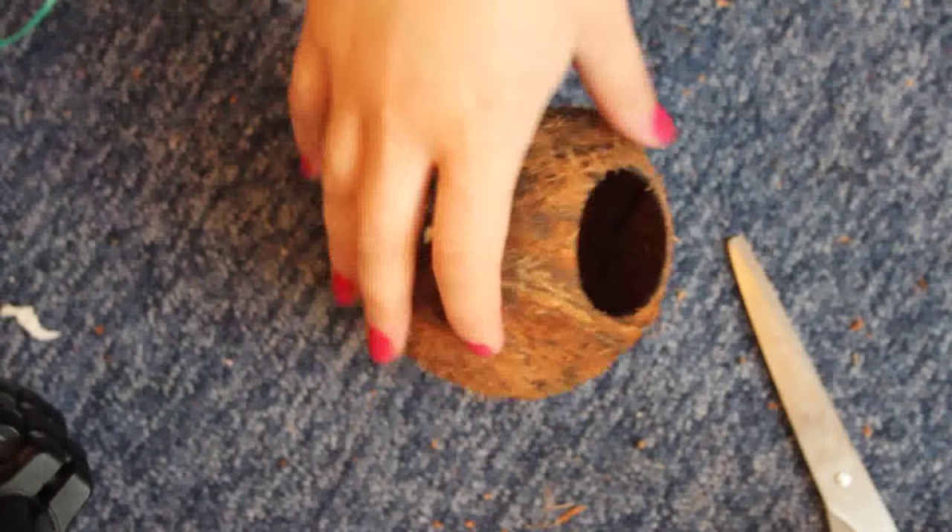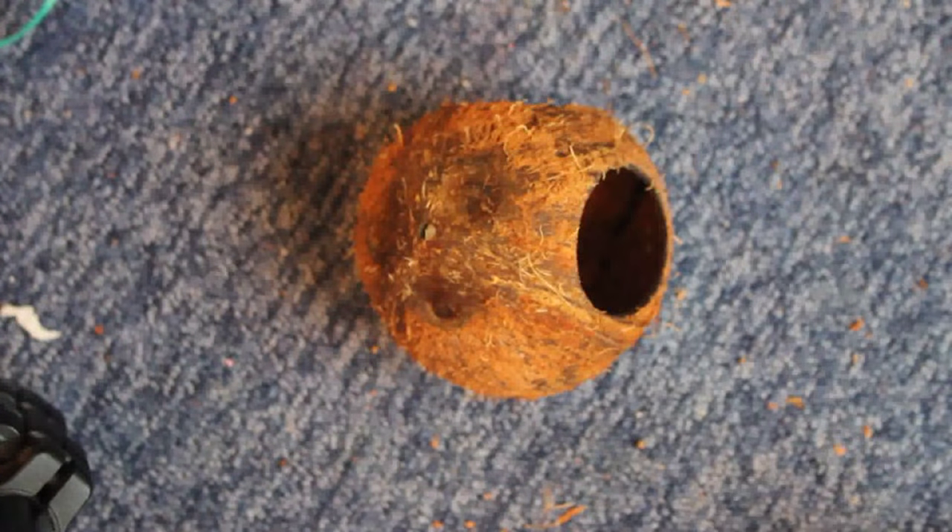This next bit is completely optional — you can pull off some of this husky strand situation. I don't like to pull off too much, but I might use this potato peeler and just pull off some of the longer hairs. Now you've done that, you want to figure out how you're going to fix it to your pet's cage.